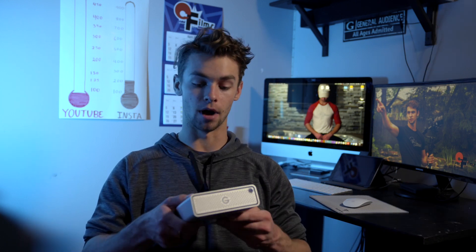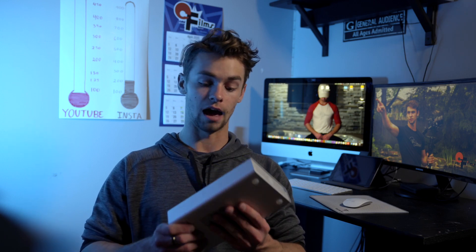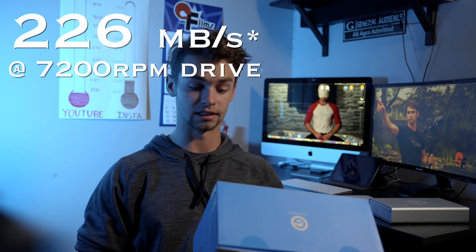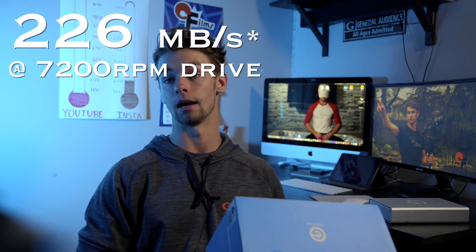I picked this thing up about a month ago when I started losing a lot of space on my computer — all my applications were running very slow and I needed to find a solution quick. Right off the bat when I unboxed it, I was very pleased. It's very high quality, a heavy piece of equipment. It's all surrounded in a metal case which I really liked. The Thunderbolt 3 is very convenient with the faster speeds — the number was 226 megabytes per second at a 7,200 RPM drive.